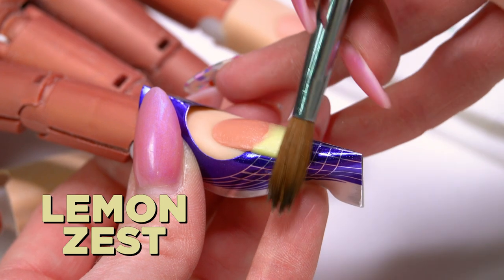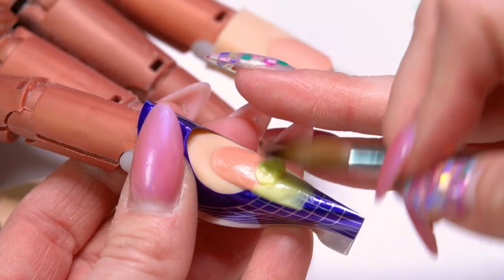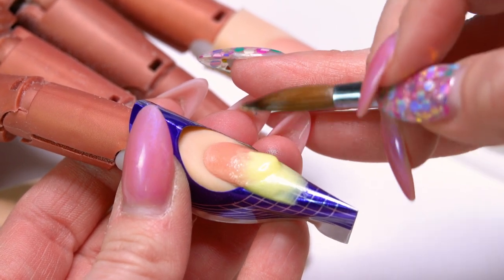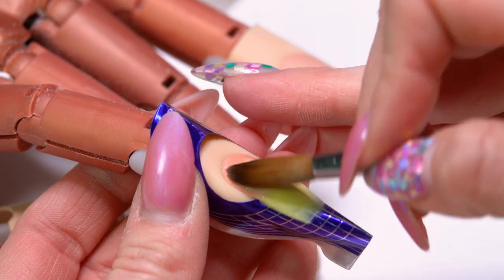I'm going to start with our lemon zest and then I'm just going to feather out the end of the nail. Press that really nice and thin so it just kind of fades that color off, so that we don't have that solid line right at the edge.